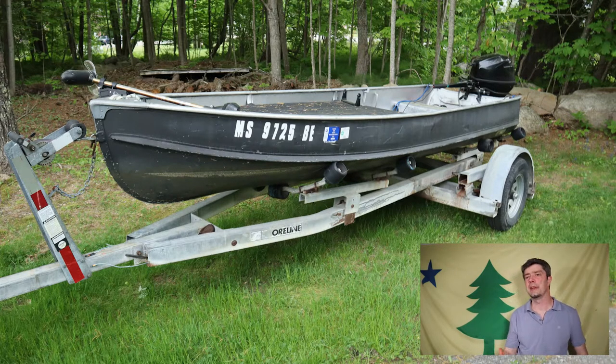So in this video, I'm just going to show you some pictures and talk about generally how I built the boat. All right, here we go.